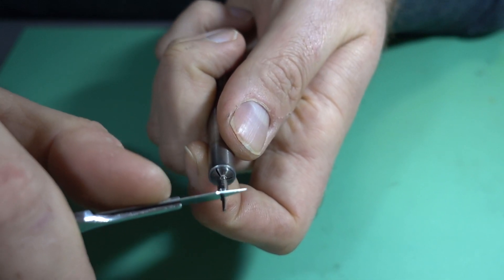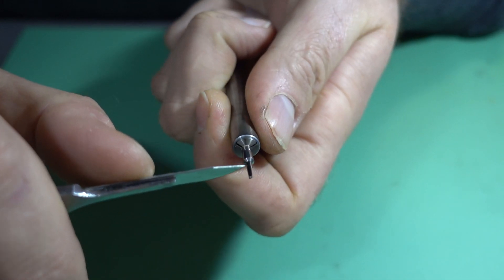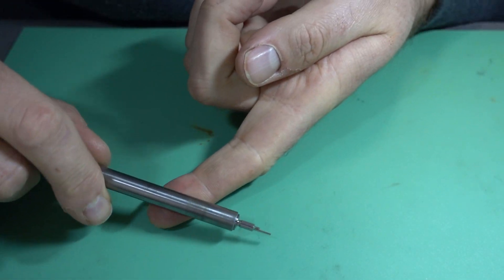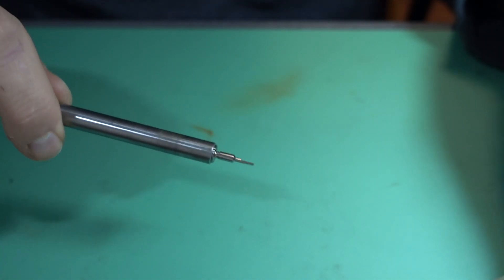There are multiple ways to do this - I just like the scalpel because it's clean, it works, and it literally takes it off in one pass. So I've now got that tool prepared.